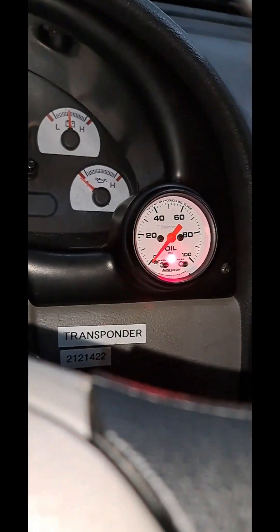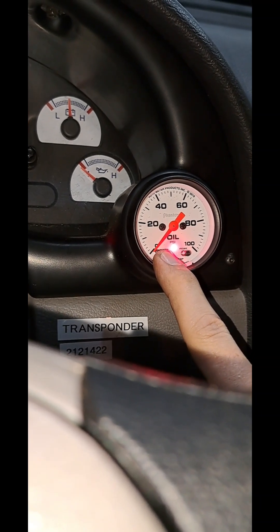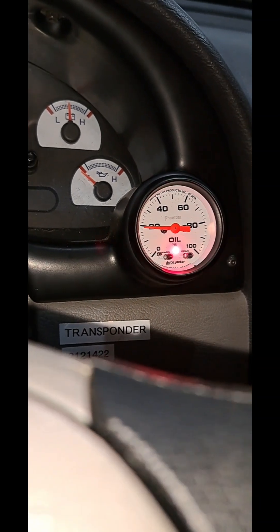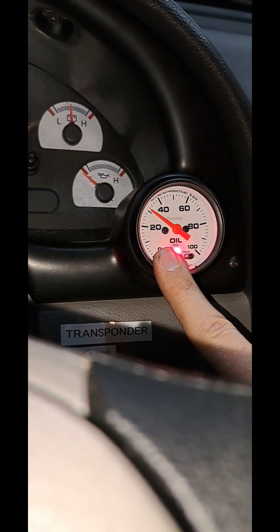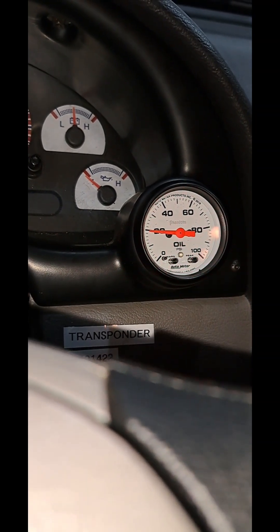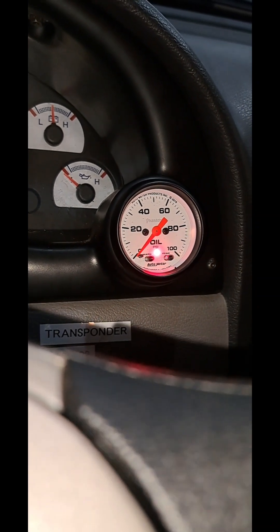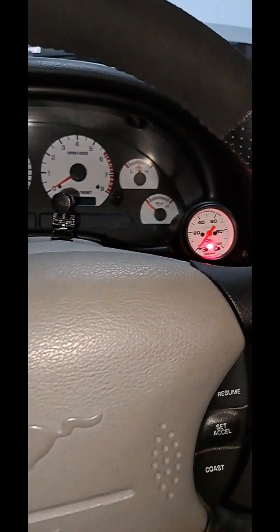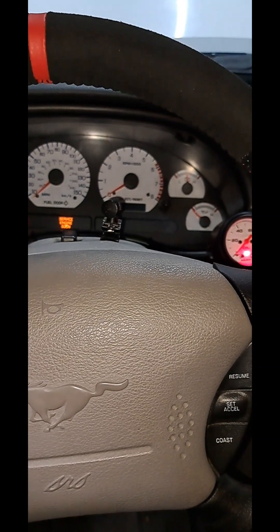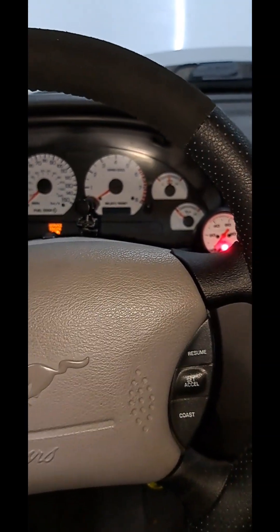This oil pressure gauge is pretty sweet. Hold that button down for a couple seconds and it allows you to choose a spec oil pressure for the low oil pressure warning light. Anything below 20 psi, that light will glow red — super useful if you're worried about oil starvation for aggressive driving on a racetrack, drag strip, or even on the canyons.